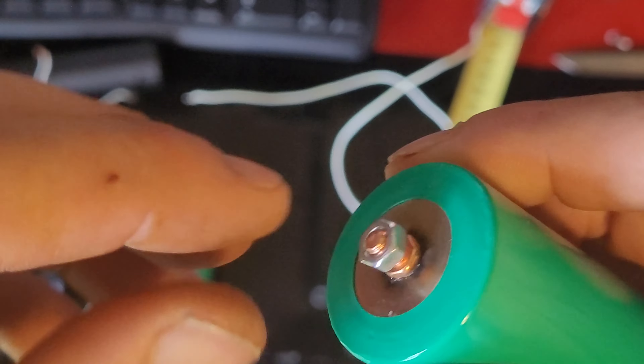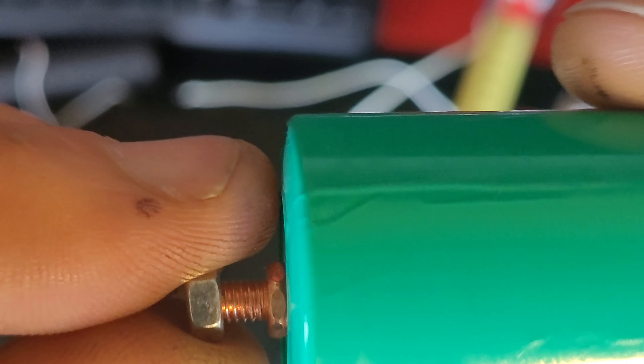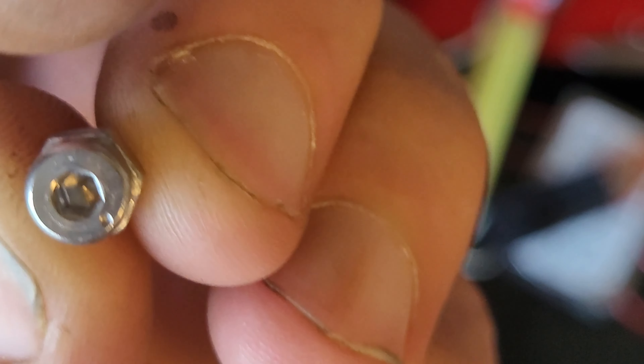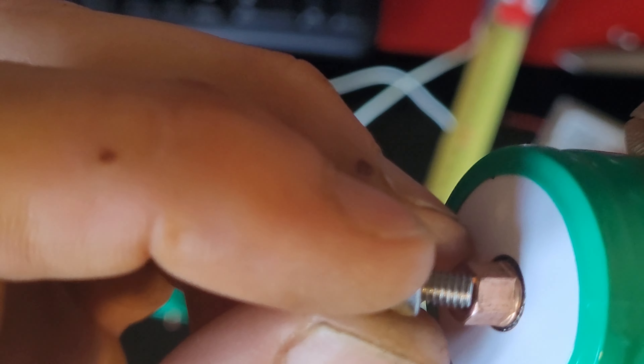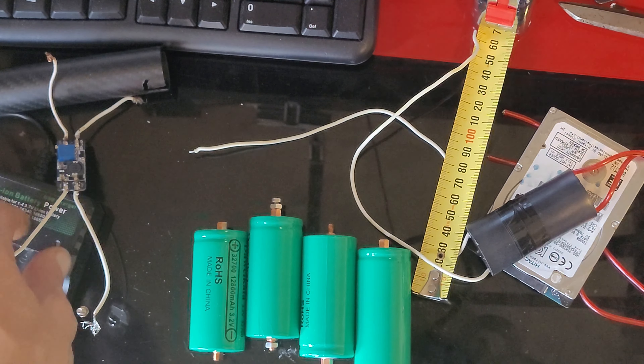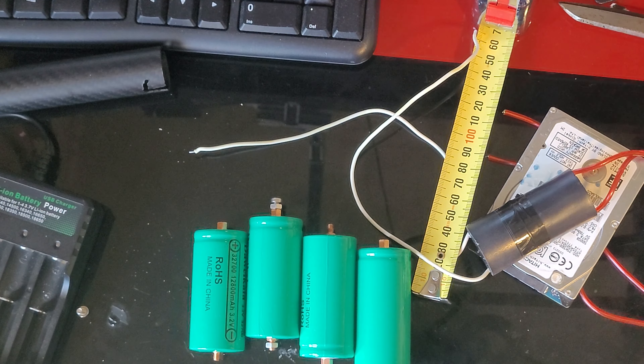I'll pop up the AliExpress link just there. Standing through there, M3 I think — yeah, because that's M3, the smallest one I had. So, thank you AliExpress for these.